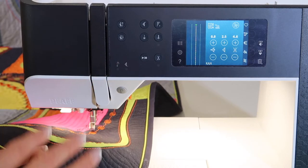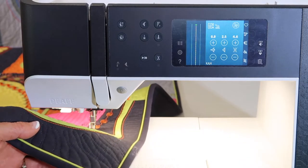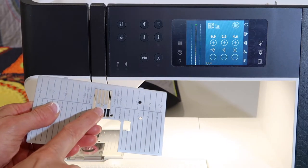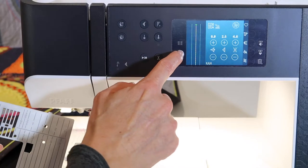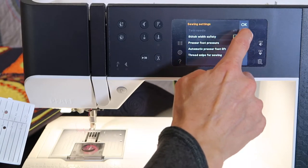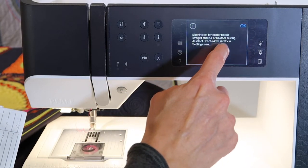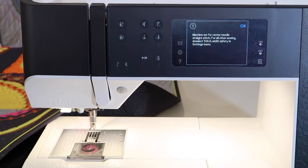Just so you don't accidentally pick a zigzag or a decorative stitch while you have this plate on, you will want to set up and tell the machine that you've put it on. You will go into the settings and in here select stitch width safety. Stitch width safety means that as I put it on and then I try to pick another stitch that would zigzag and break my needle, it will tell me: machine set for center needle straight stitch.